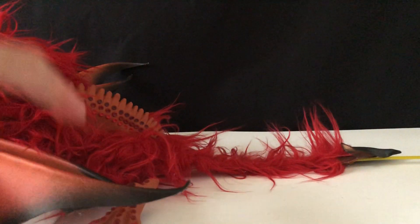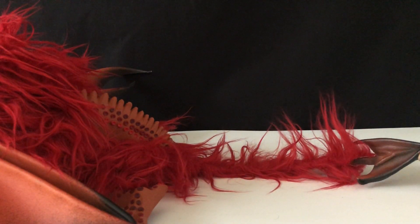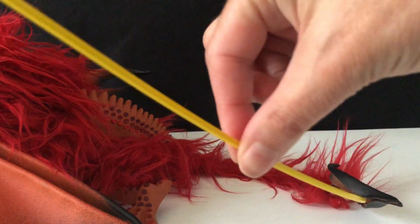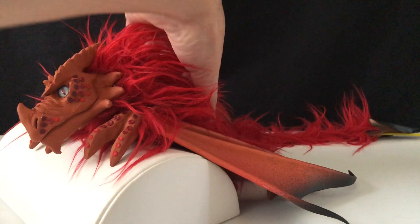The mechanism comes out the rear part of the dragon. This dragon has a little tail and then the single wire mechanism. It's attached to a 20-sided die to make your puppet move.